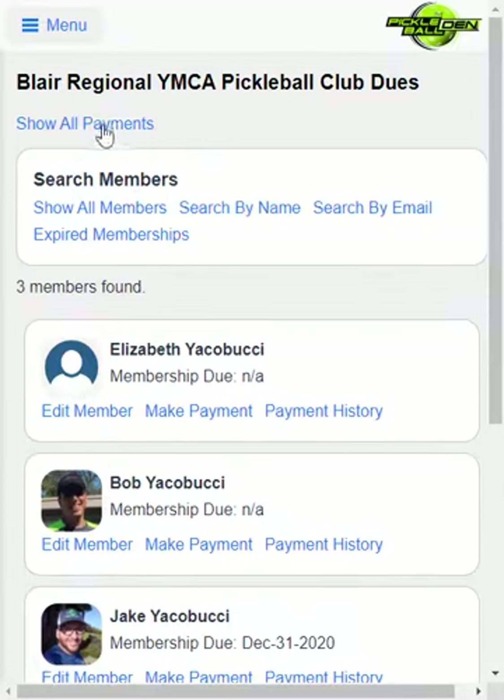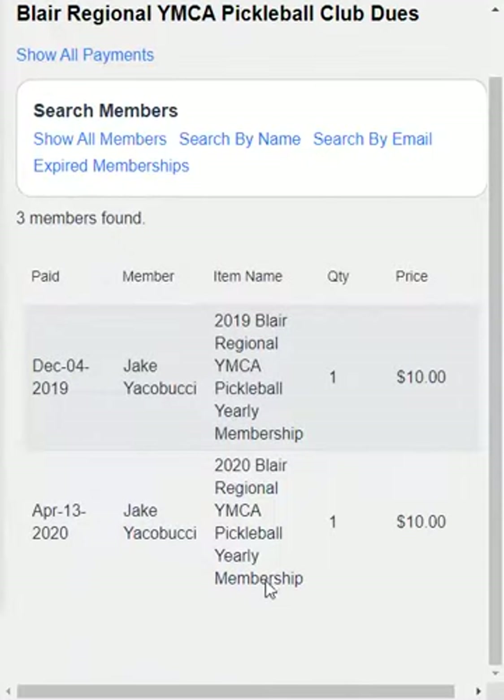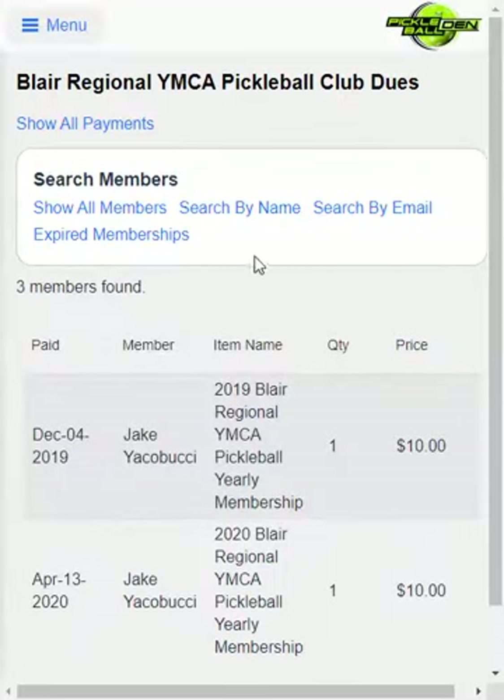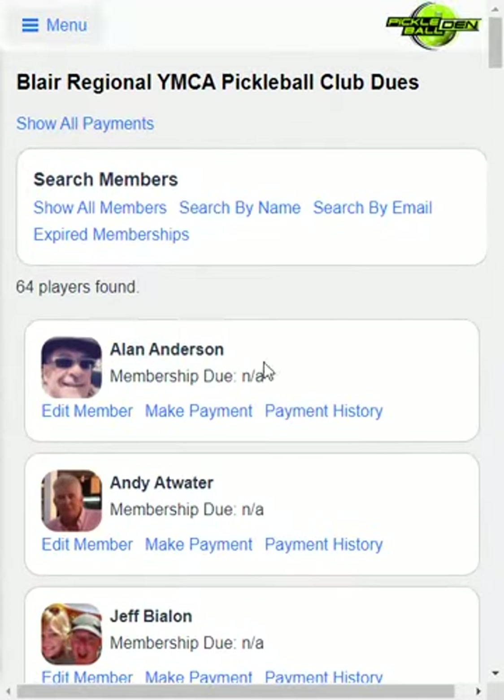Now the other thing I can do is at the top — I don't have a lot of payments entered into the system here, but if I want to see all payments across all different club members, I just go ahead and click Show All Payments, and it will show you all the payments that were made to your club. I can also look for expired memberships — if I click on that, this shows me all the members that have not paid yet, which is a nice way to find all the current expired members. And then of course I can click Show All Members.